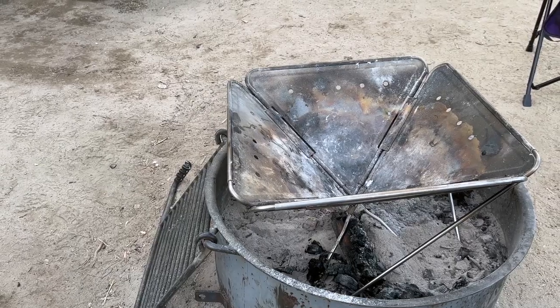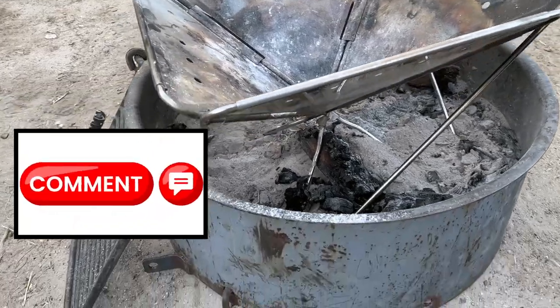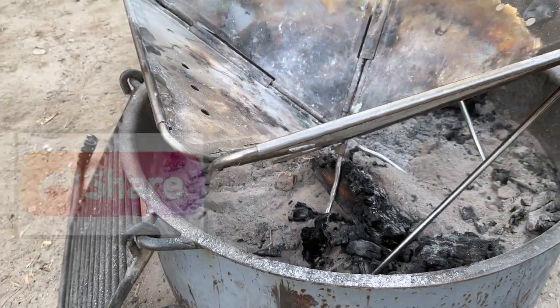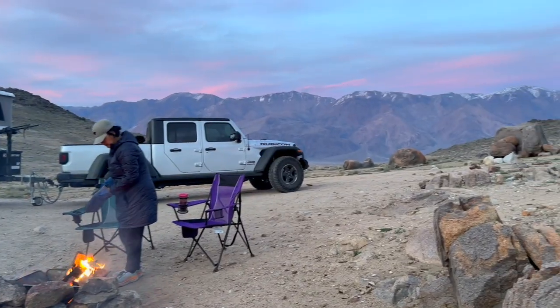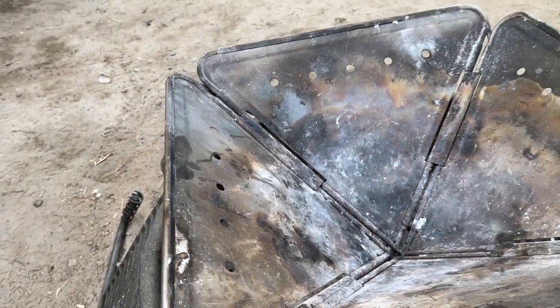It allows me to have a fire in places that require a fire pit. I'll even use it here even though they provide a fire pit — I still use it here because I like the way the fire takes off in it. It has a lot of holes for air, a lot of cracks in the joints here.